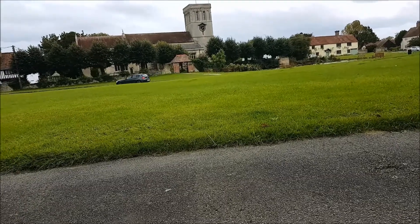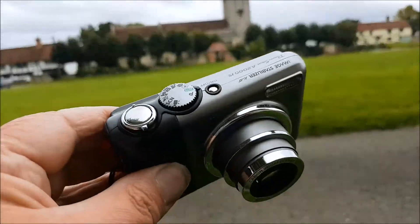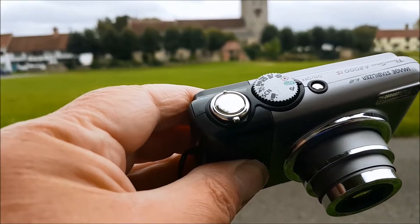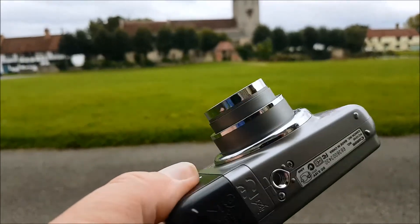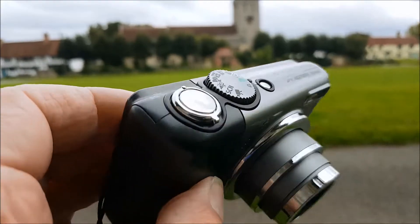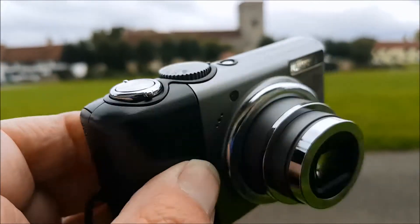I've come out to the mean streets of Hadnam to test out a little camera that I picked up from a charity shop. This is the Canon PowerShot A2000 IS. At the time I'm taking this picture, it is 12 years old exactly. Happy birthday camera.